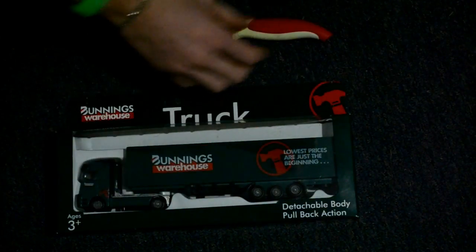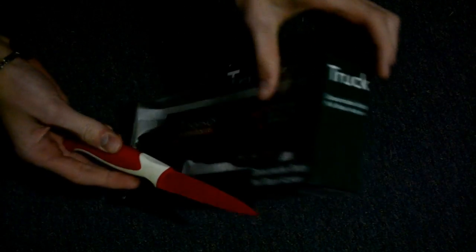Now you're gonna want to get your knife and find the side — in our case it's right here, it says 'truck' — and you're gonna want to very carefully open the truck. Make sure there's no tape at the bottom, make sure there's no tape at the top.